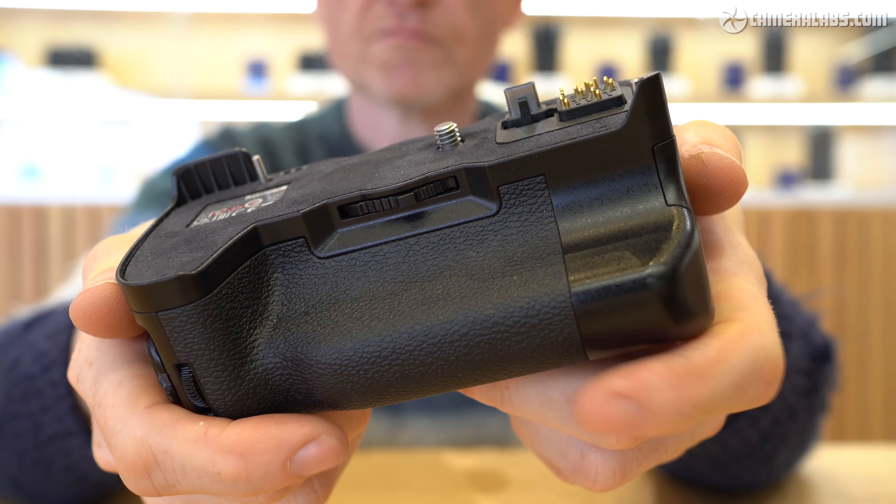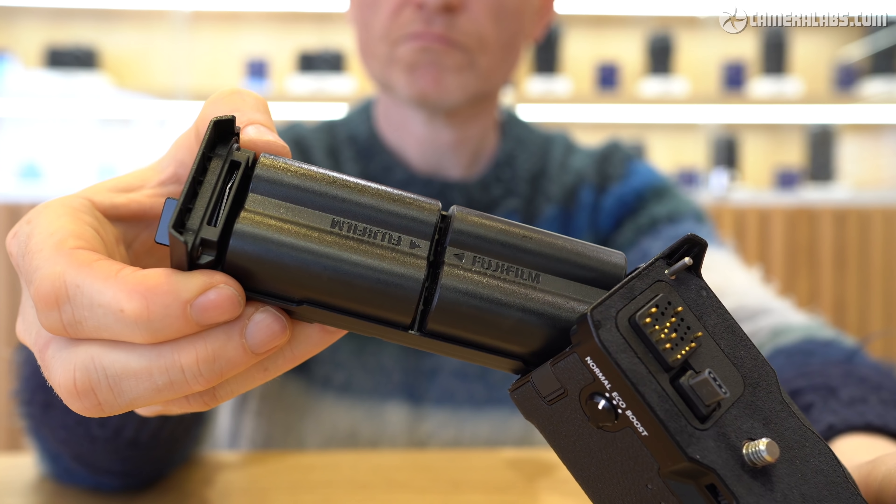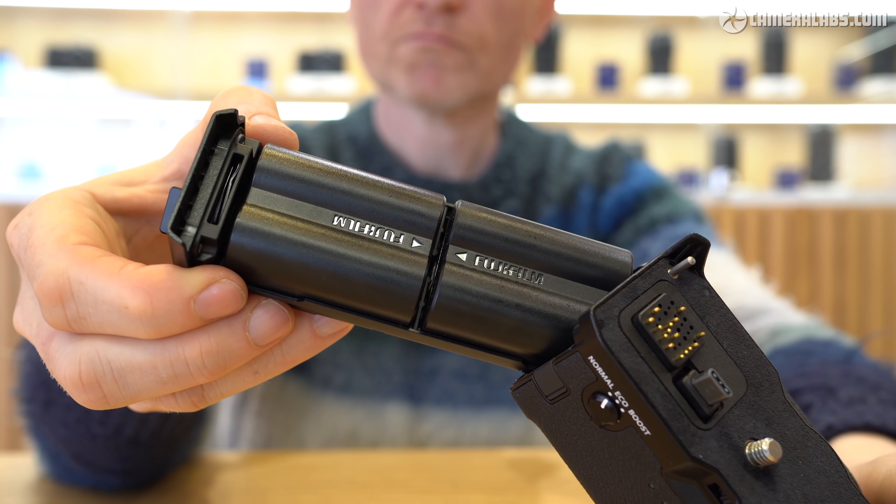It may not match a fully vented heatsink and fan solution, but it remains a nice option for videographers without compromising the body design for those who don't need it. The battery grip costs $399 and packs two extra batteries in addition to the one in the main body, thereby tripling overall lifespan. Fujifilm has also announced a future file transmitter grip costing $999 that adds ethernet connectivity, improved Wi-Fi, and more advanced wireless options in addition to the two extra batteries.